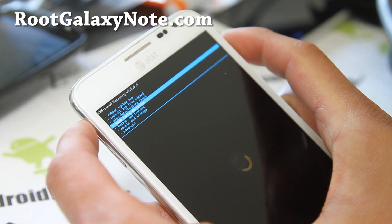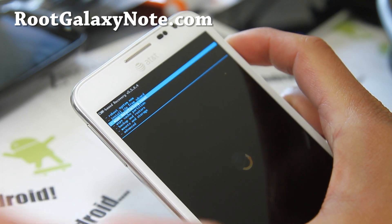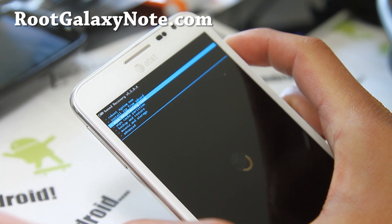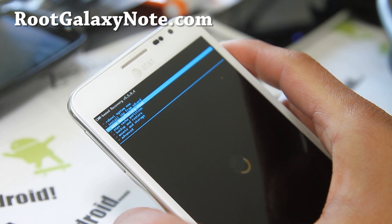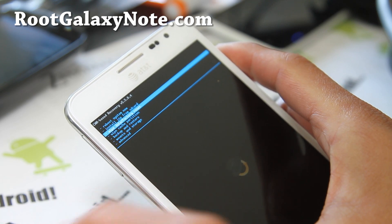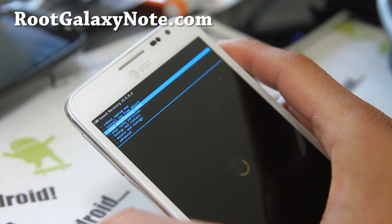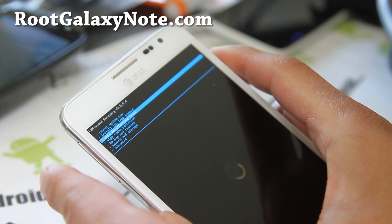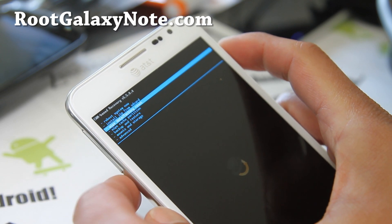So once you've done those things, wipe data and factory reset. Sometimes if you're on the same ROM and upgrading to the new version, you can skip this step — wipe data factory reset — which will keep your apps and settings. You can try it without a wipe if you don't want to lose data. But if you get a lot of force closes, you can go back and reinstall the ROM after a wipe. My suggestion is to do a wipe on every new ROM install.